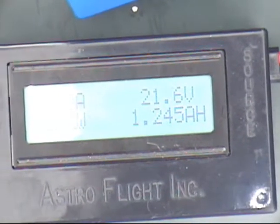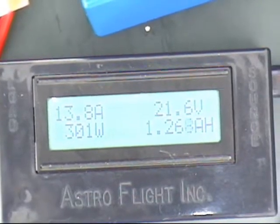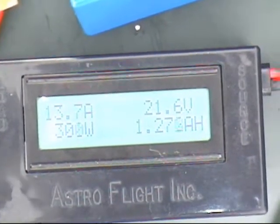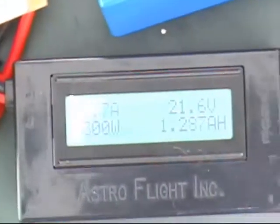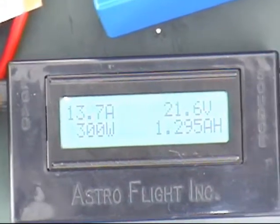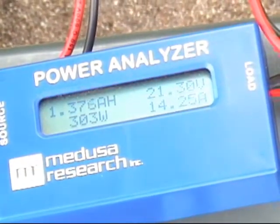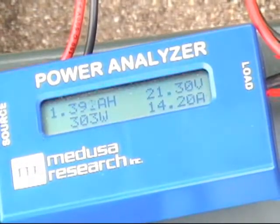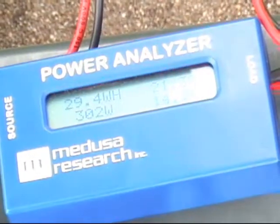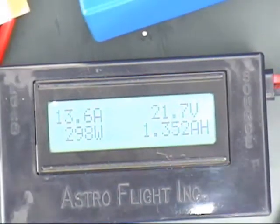Once it's fully charged, the current will drop very quickly — probably down to around 1700 milliamp-hours of charge total. The meters are optional; you don't have to use them. It's just nice to see what's going on. You can also just time it — 10 to 15 minutes and you're done.